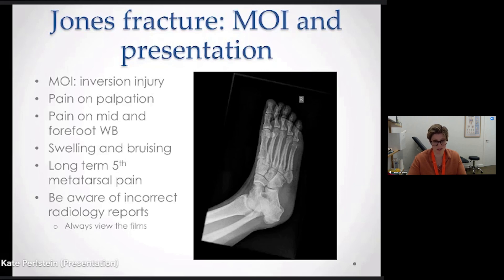They'd always have swelling and bruising, which is a normal inflammatory response. At that point we would almost certainly put them in a boot — there's a very high chance they've got a fracture — but we would organise for them to go to their GP to arrange an x-ray.